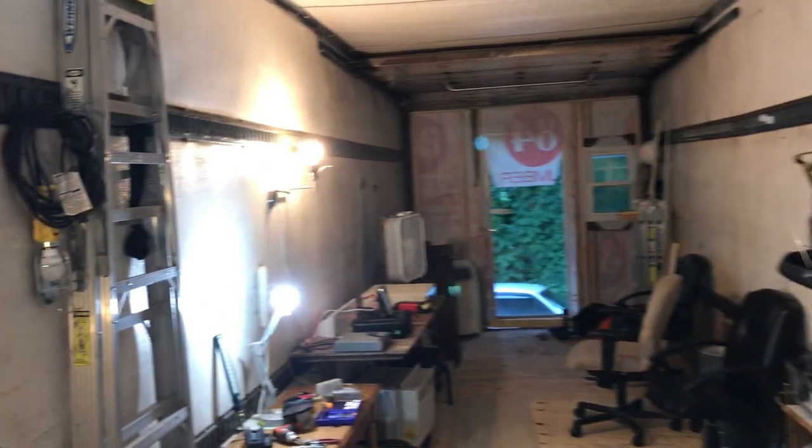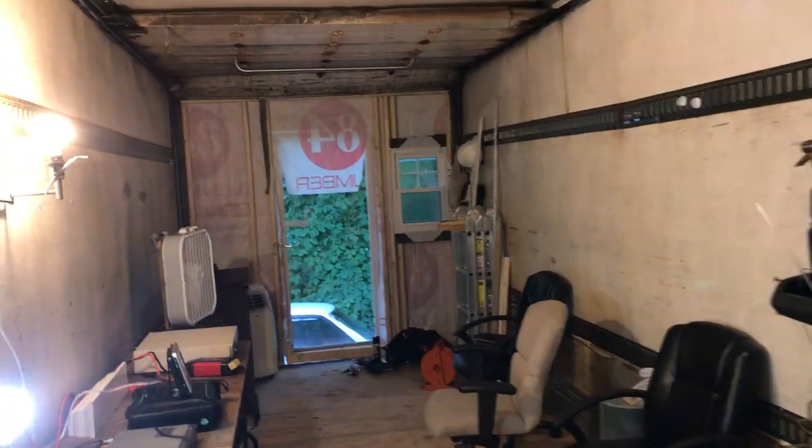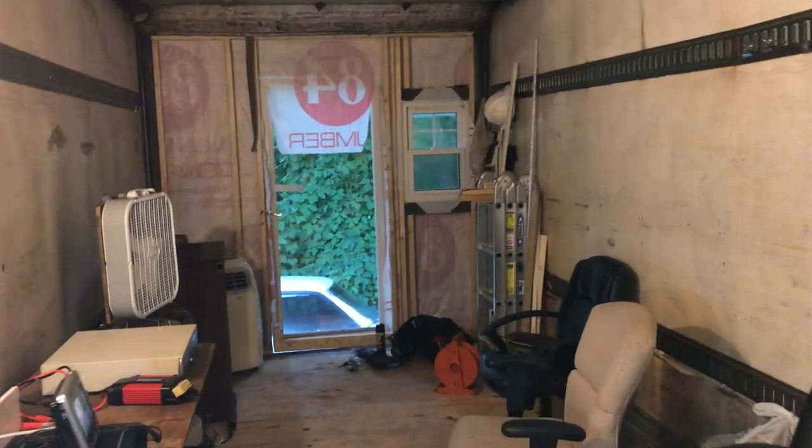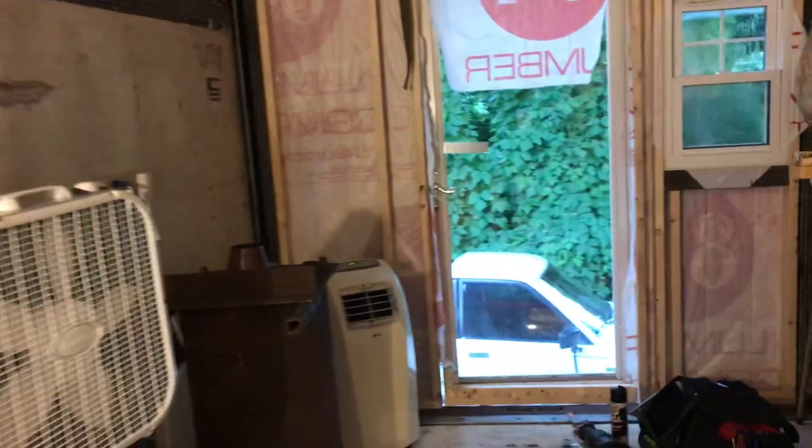We're in a tiny house. I put in the door, the window, installed the AC. I'm going to show you that it's working.